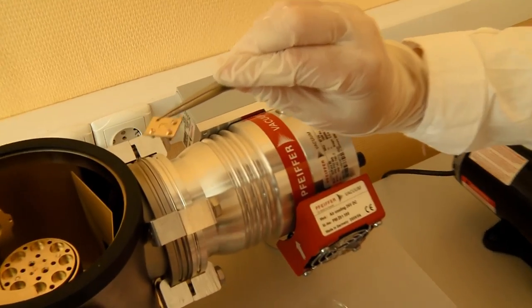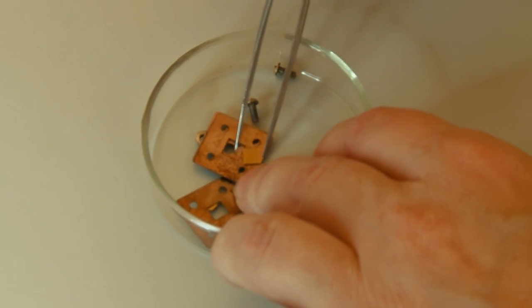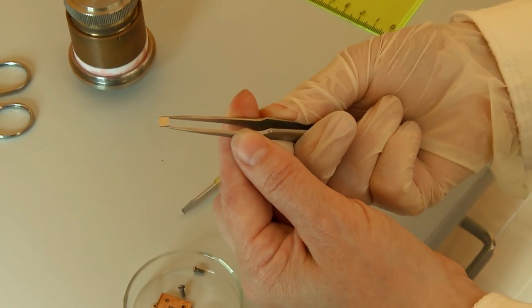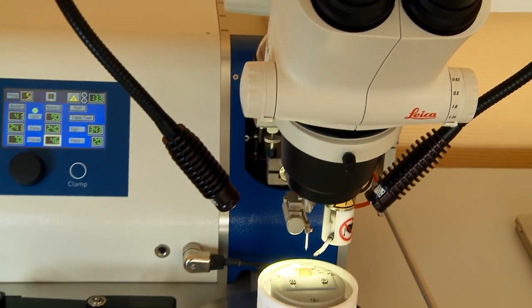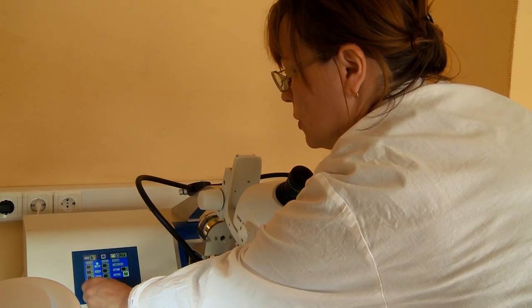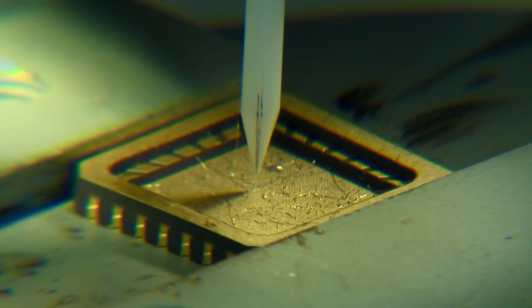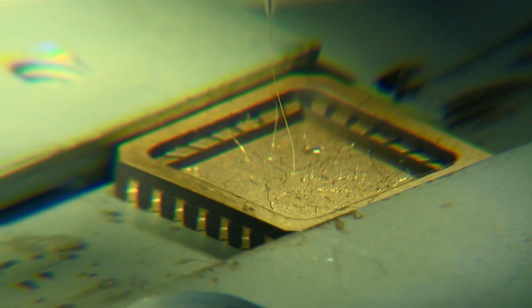After metal contacts are deposited, the diamond crystal is put into a special mounting on a thin sapphire plate and fixed by two membranes of bronze or copper. For collection of electric charge from the metal contacts of the sensitive element, golden or aluminium current conductors are used. The conductors, 30 µm thick, can hardly be seen by the naked eye. To weld the contacts, an ultrasonic micro-welding facility is used.